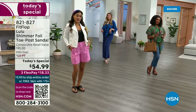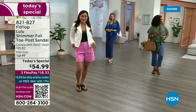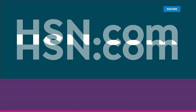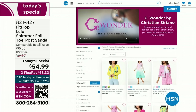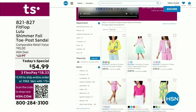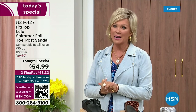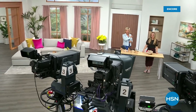By the way, I am wearing the Christian Siriano C-Wonder brand that we're launching on Thursday, and all of our girls are wearing that brand as well. Very excited about this new fashion launch coming up on Thursday the 30th. I'd love for you to shop ahead at hsn.com — you can see the whole collection, C-Wonder by Christian Siriano. We have other styles from FitFlop coming up right after this, so don't go anywhere.